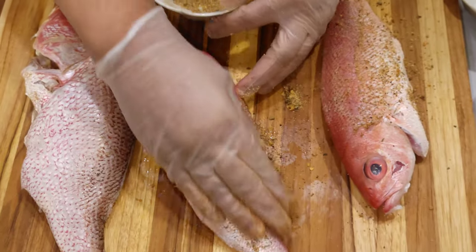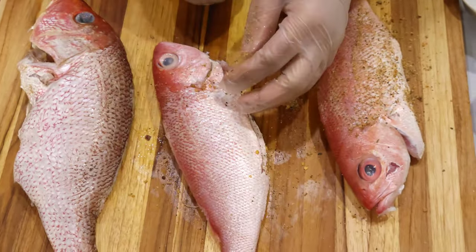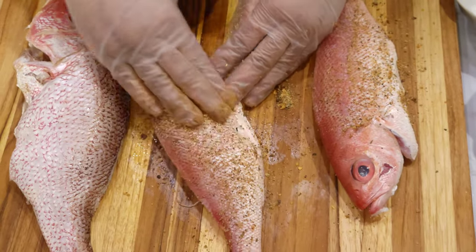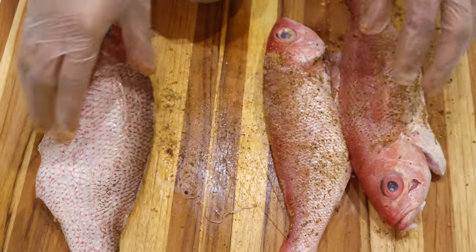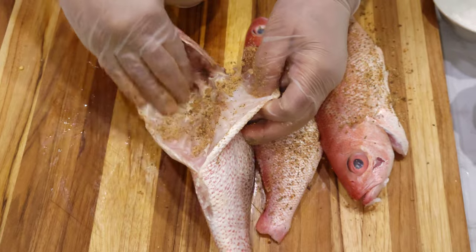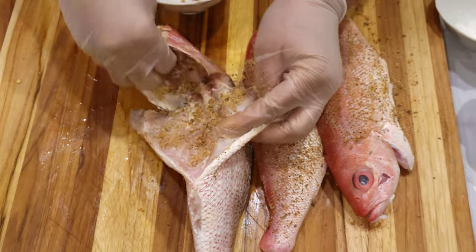I let it marinate for 30 minutes — I just leave it right here on the board so all the seasoning can get inside of it. You season all inside of the head too, because some people like the head.